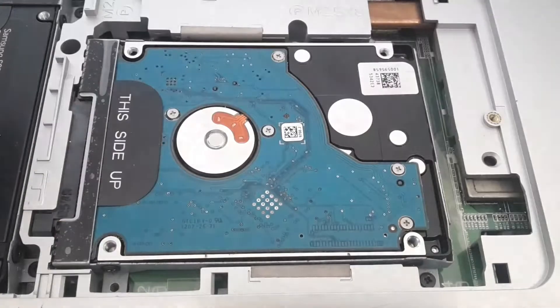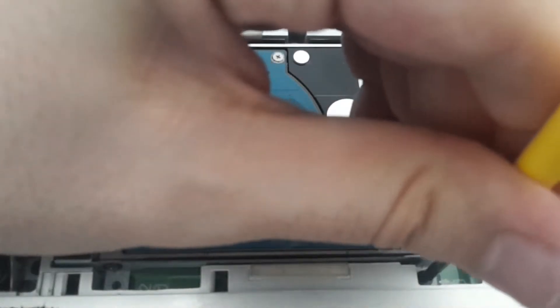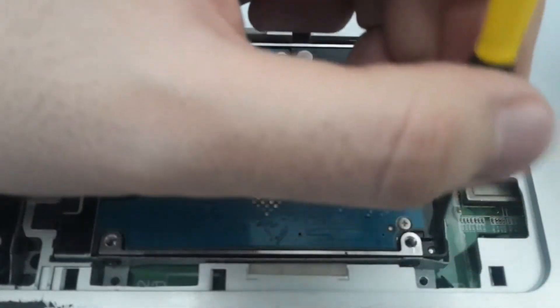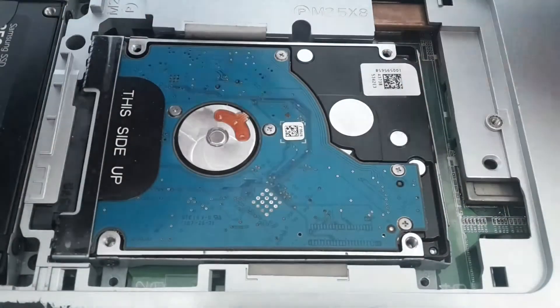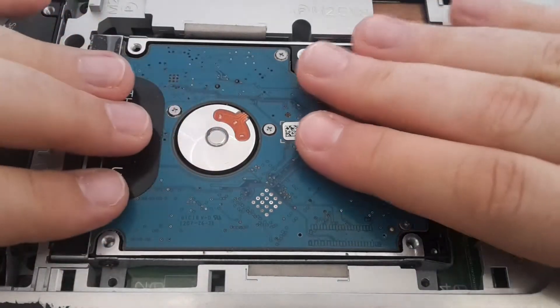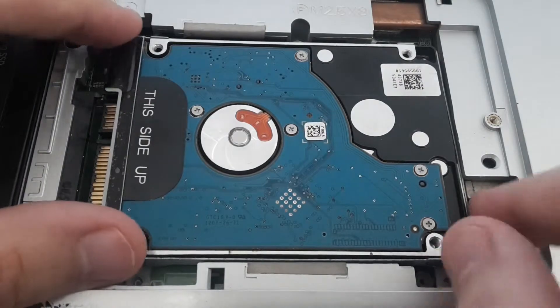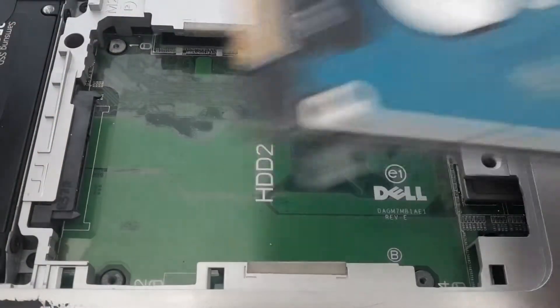And the last one. To remove the hard drive you have to push it back, like this. And this way you can get it away.